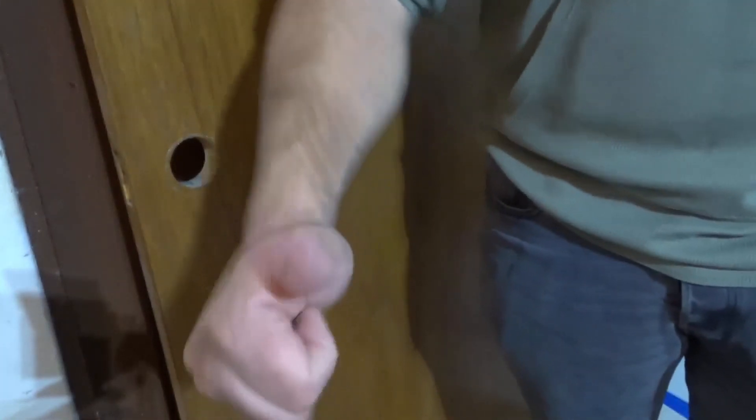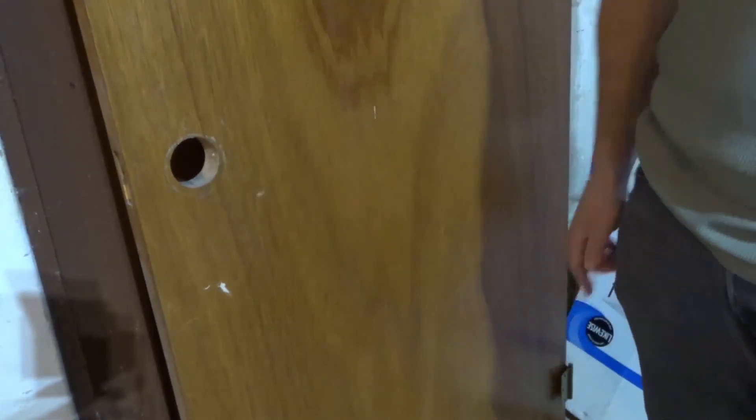That is how to remove a doorknob. If you like this video, please give it a thumbs up, let me know what you think in the comments below, and be sure to subscribe for more great videos just like this one. That's all I have for you today — thanks for watching.